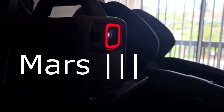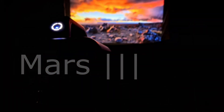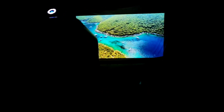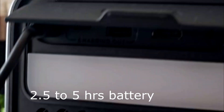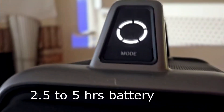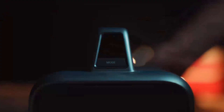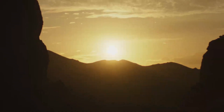This is my review for the Mars projector from Nebula. Nebula is owned by Anker, and this is their new projector. I just got it and have been using it for a while. It's a really good video projector — the main thing is that it's portable and has its own battery. It can run at least about two hours on maximum brightness and maximum quality.